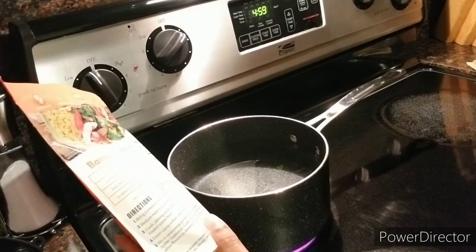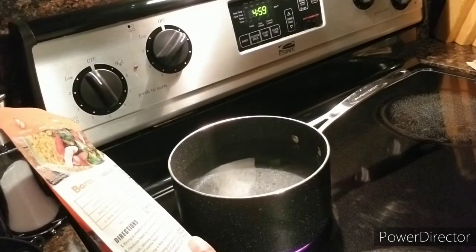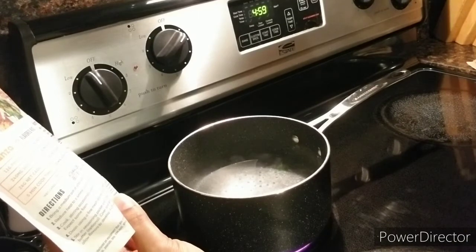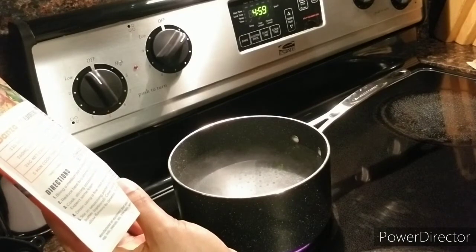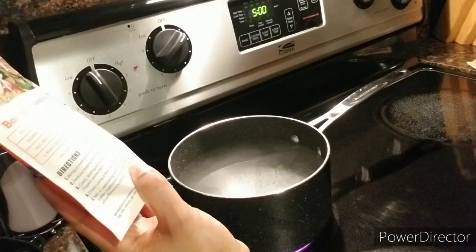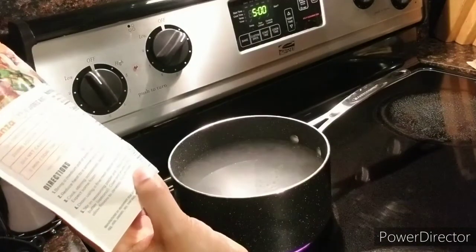So it says to bring a medium pot of salted water to a boil — it doesn't say how much water, so I just almost filled it and I need to add a little salt. After the water starts to boil, reduce heat to a simmer, then add the Banza rice and cook stirring occasionally for only three to four minutes. It says there will be some foam. Then drain it in a mesh strainer, return to the pot, and add the seasoning packet with a tablespoon of olive oil or butter. Let it sit for two minutes to allow flavors to develop, then fluff with a fork.